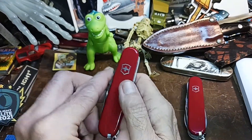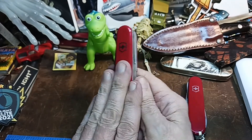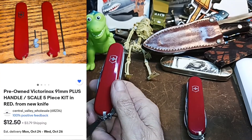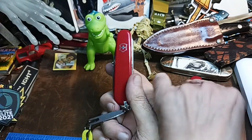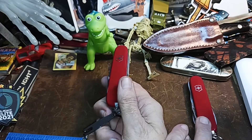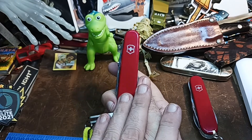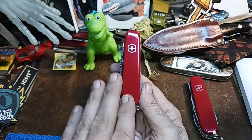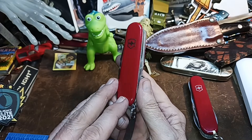So what I got was, I saw on eBay this guy was selling Victorinox covers, which was mainly what I was going to get for this one. But as I was looking through his selection, what he's doing is he's taking them off of new knives. These are real Victorinox scales, or covers, whatever you want to call them.